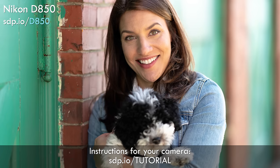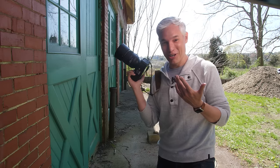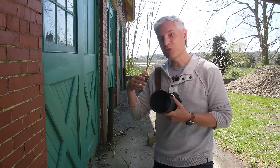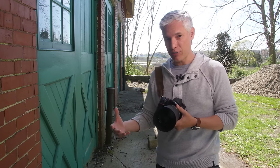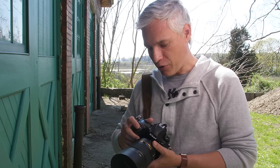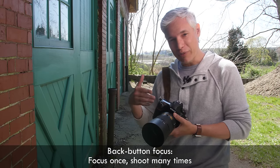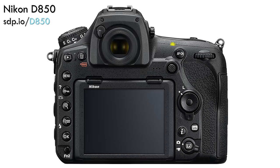Check the description for instructions on how to set up back button focus on your specific camera model. Focus recompose is even more important for group portraits. Imagine shooting three rows of people — normally I want to focus on the second row and then take a whole bunch of shots to make sure everybody's smiling and their eyes are open. But if focus is linked to the shutter button by default, every time I go to take a picture it's going to refocus and might miss or focus on the wrong person. With back button focus I just push that once, lock in focus, and take as many pictures as I want until the people move.